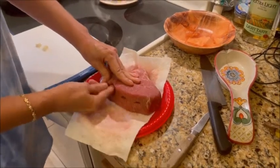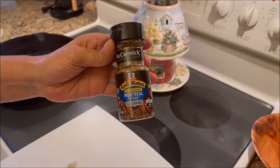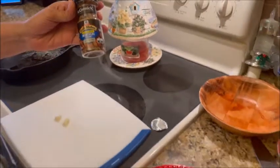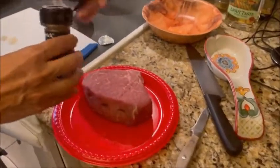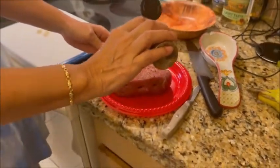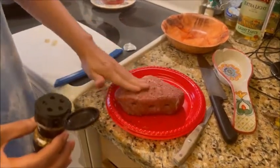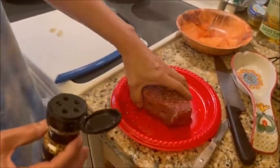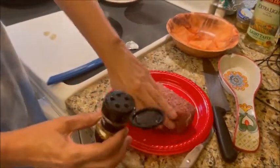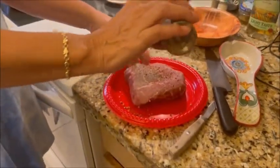The next step is seasoning. We're going to use Montreal steak seasoning. She's going to season that up for us, covering the meat. Then you have to rub it in — you have to do the sides also. Don't forget to do the sides. This is what gives the meat a lot of flavor.